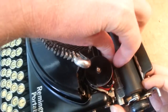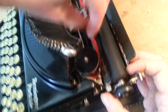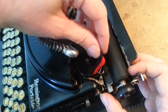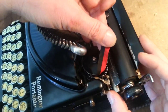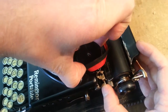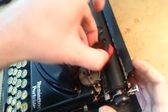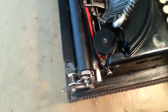First off, I'm going to pull my ribbon up and out. I'll grab it, get it out from around that guide, and then pull that spool off of there. It might be a little snug. Got that one off. Do the same thing on the other side. You'll notice one spool is full and this one is spent.